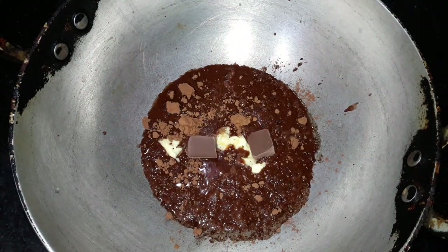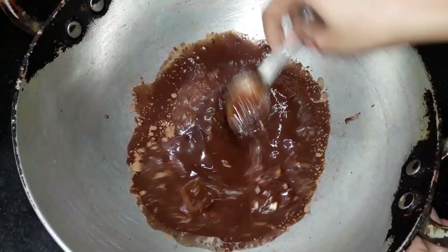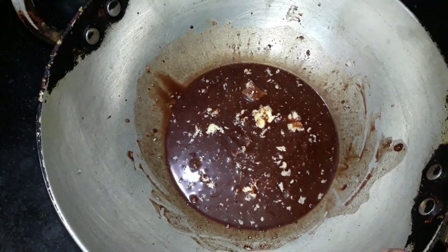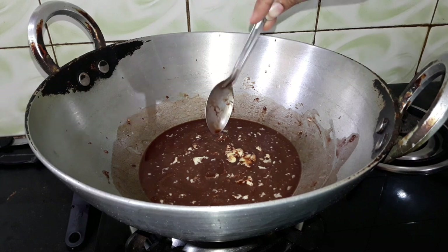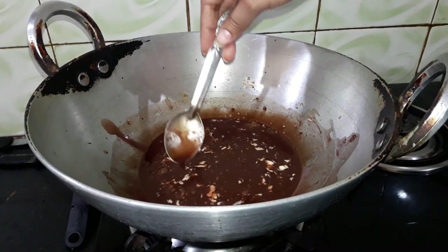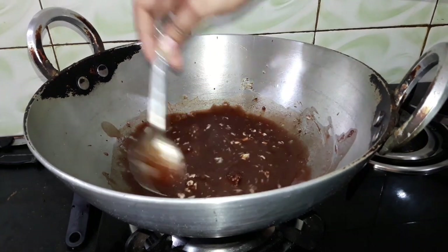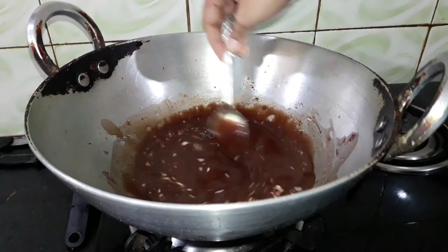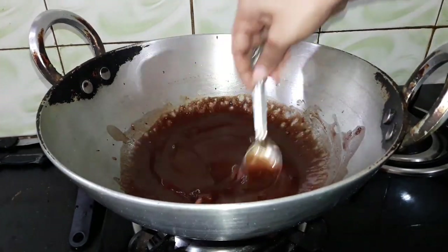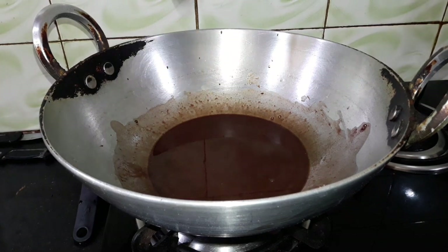It will look like a whole bazaar syrup, just like Hershey's. Now I will mix everything well, then put it on the gas. I will mix everything well and heat it on the flame. I have to add the butter and chocolate.